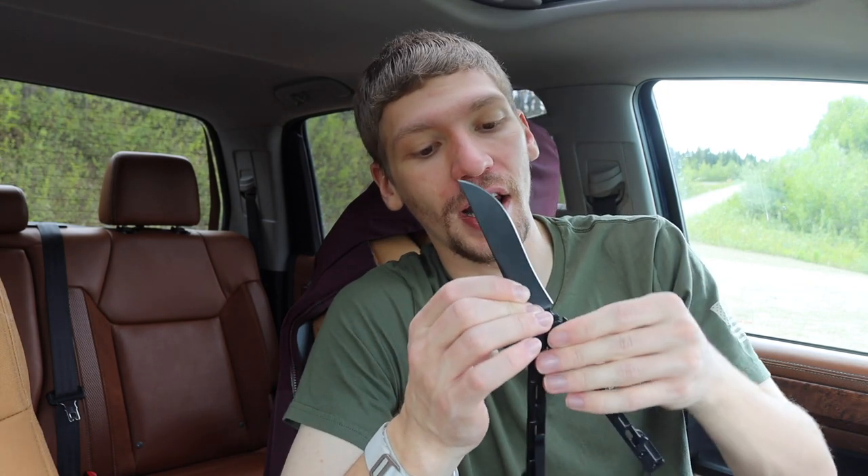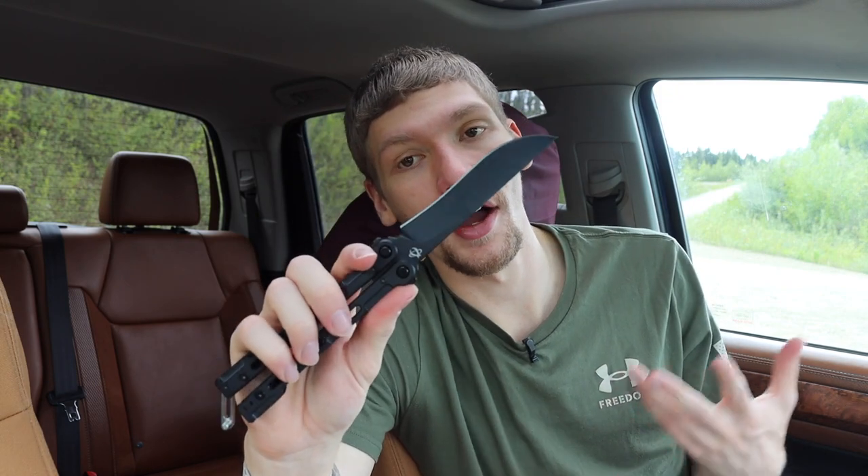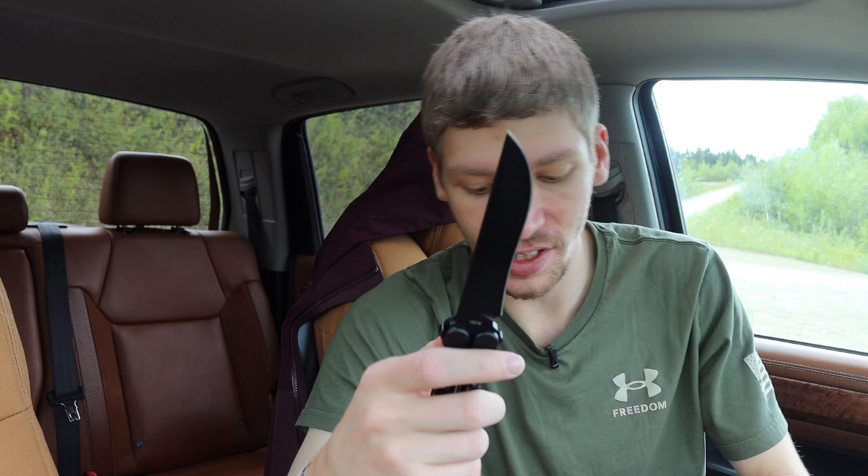The trainer blade is probably worth it, especially considering how easy it is to hurt yourself with a balisong. It's nice to have a safer option, and as I'll show you, it is super simple and fast to put the handles back on and switch between a live blade or the trainer blade. I really like that they offer that feature, especially since the knife already has this quick-detach system built in.